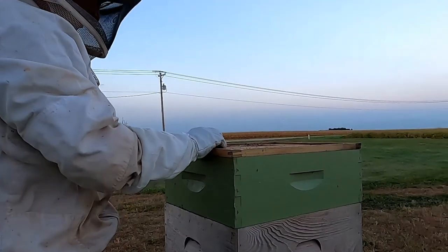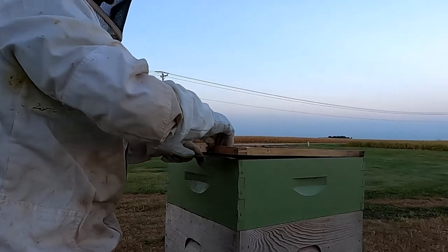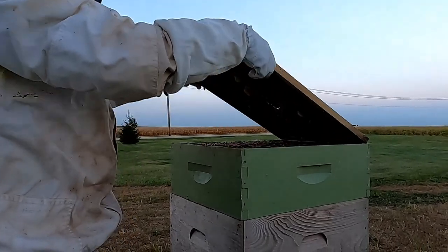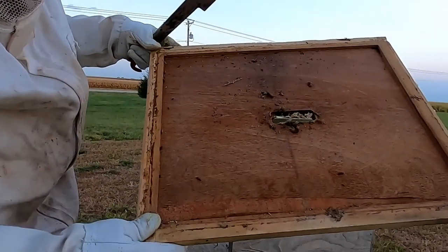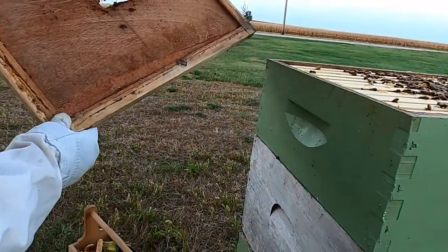A couple ants — ants are a pest for beehives too, so you want to try to keep ants out of your hive. Oh, there's a bee on the GoPro.